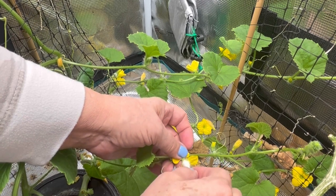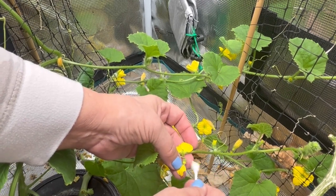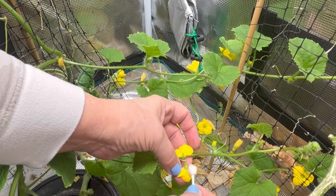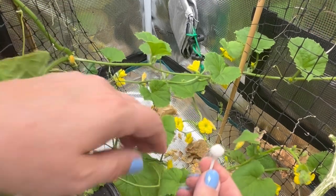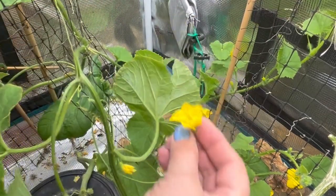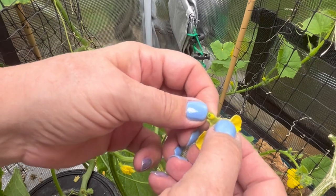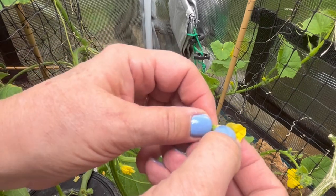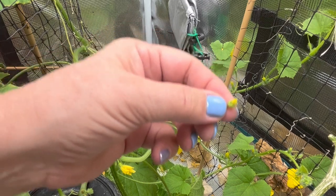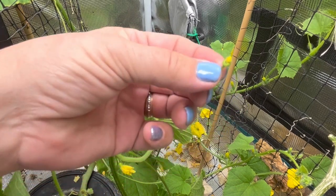If anybody's had any success with indoor melons and self-pollination techniques, I would like to hear about it in the comments below. I'm not sure if this would work better if you had a brush of some kind. You can also just pull the male flower right out and see if you can get to some of that pollen right inside, and just put it right inside the female flower and leave it there.